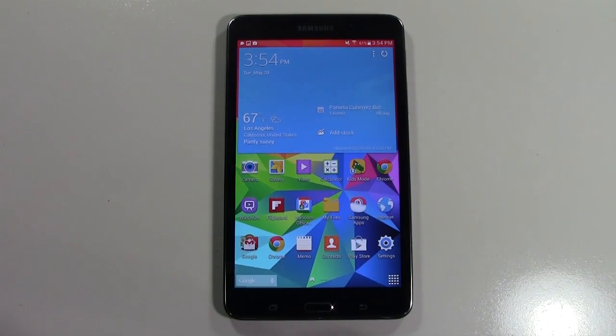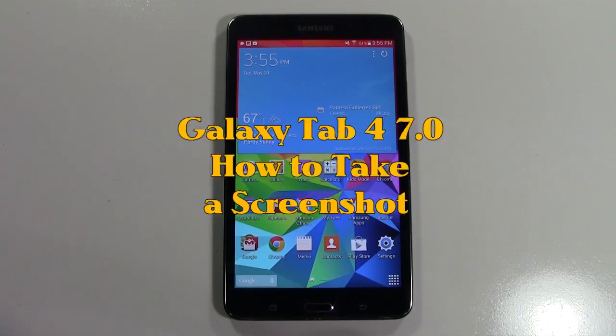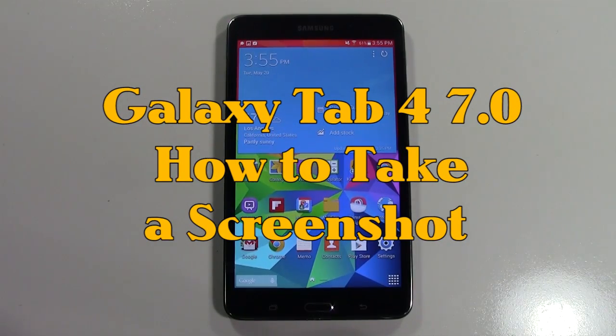How's it going out there? Welcome from H2 Tech Video. Today I want to show you how to take a screenshot or screen capture on the Galaxy Tab 4 7.0, and to do that it's real simple.